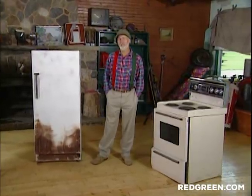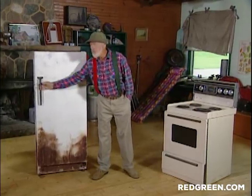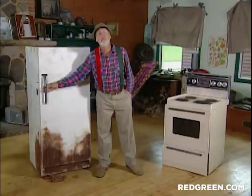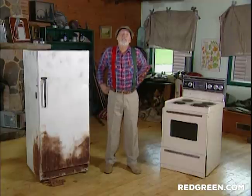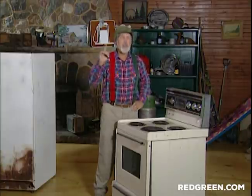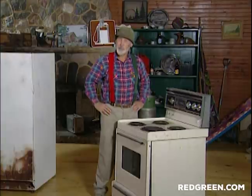There comes a time in the life of any appliance when it's over. And when that time comes, you'll know. But what do you do when you have an old fridge and stove that the garbage men won't take and you don't live next to a ravine? Well, if you're a handyman — or even better, a handyman with a teenager — here's what you can do.